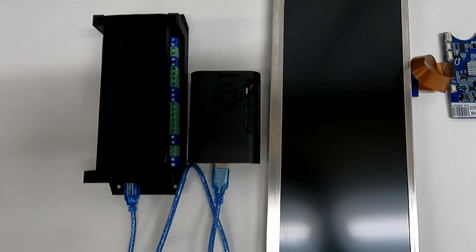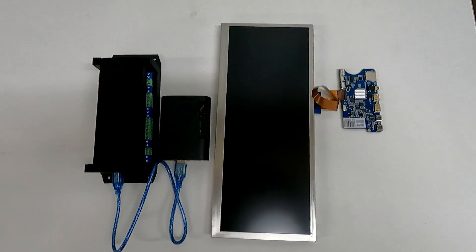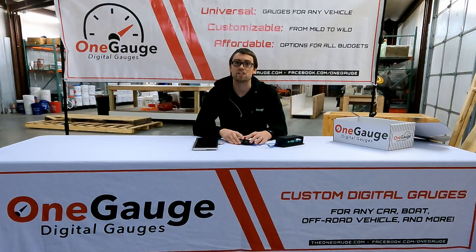The Pi Dash is extremely versatile. It allows you to add things like backup cameras, live navigation, you could use it as a stereo sound system — all types of things like that. So it really does open up a lot more options for your system.